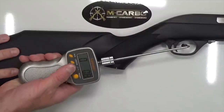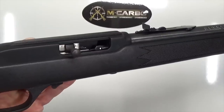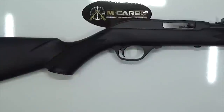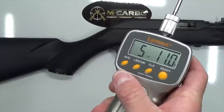Now let's go ahead and see what the factory trigger pull is. Five pounds, 14 ounces. We'll go ahead and take one more to confirm — reinsert our snap cap. Five pounds, 11 ounces.